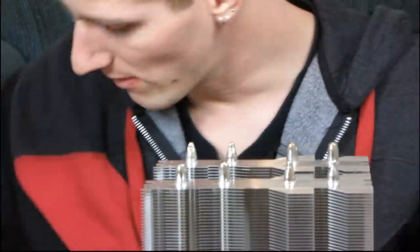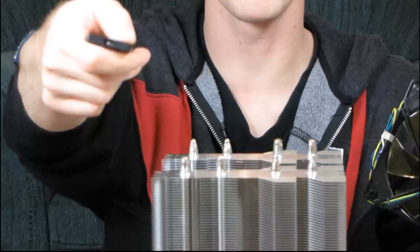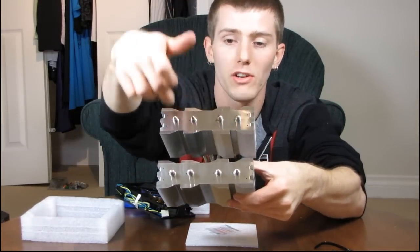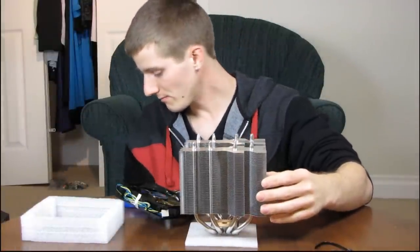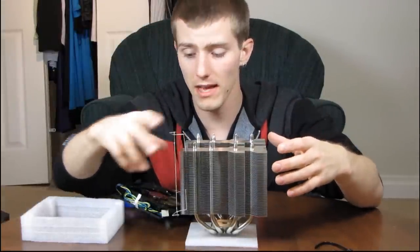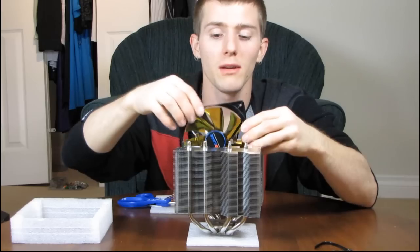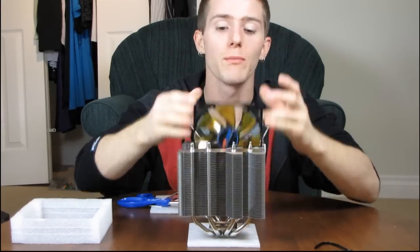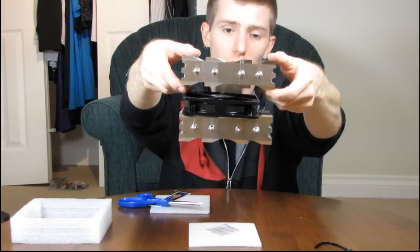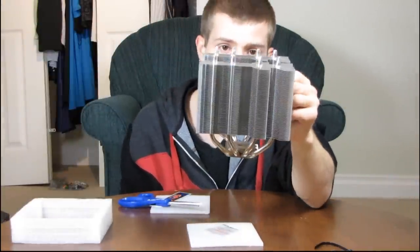I'll grab the fan and show you all the different places it can mount. The mounting system is pretty straightforward — you've got holes along the top of the unit, you use the included fan clips, run them through the holes, and clip them onto the fan. With the fan mounted in the middle you can't see it at all. The middle gap is actually quite a bit too big for a 25mm fan on purpose, so you can install your own 38mm thick fan if you want. That's about all there is to say — thanks for checking out my unboxing of the Cogage Aero.